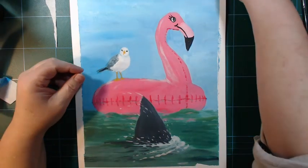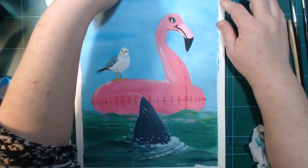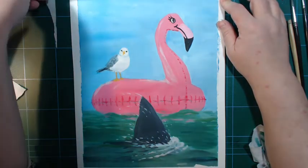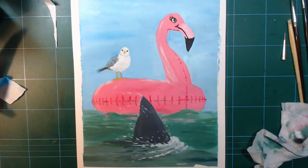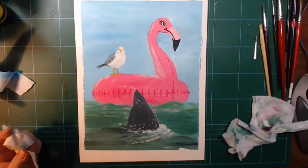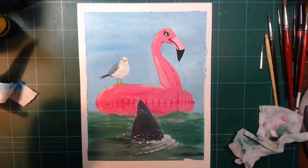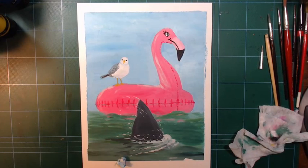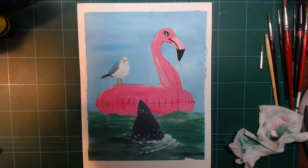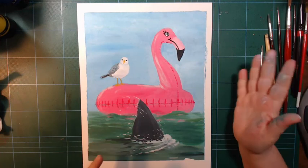After all the ripping and tearing, I'll show you the full painting. I quite like how the composition came out and the color choices. But it was a struggle — this was definitely a challenge. Thank you for watching. Please throw me a like and a subscribe and come back — I do paintings, drawings, art supplies, and art challenges. Bye!